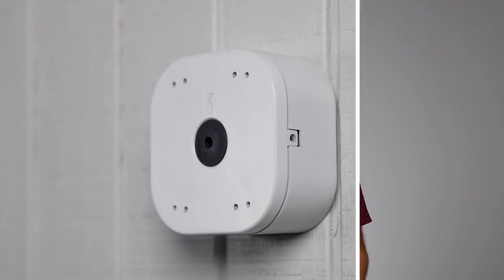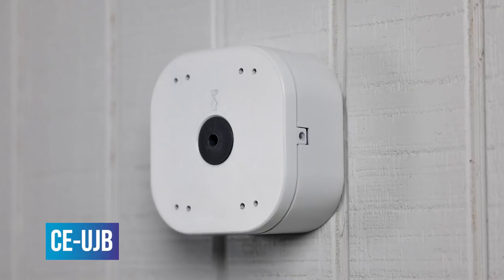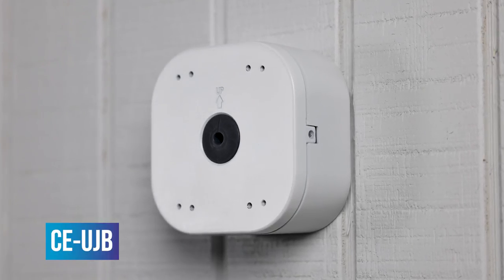The CE UJB: an easy-to-install universal junction box for select Clinton outdoor cameras and accessories.